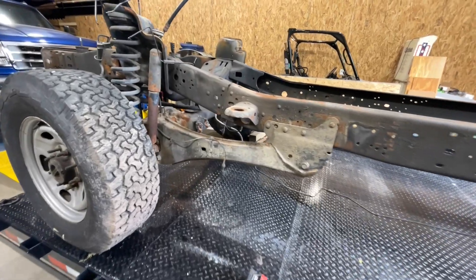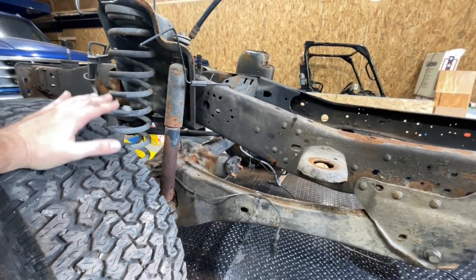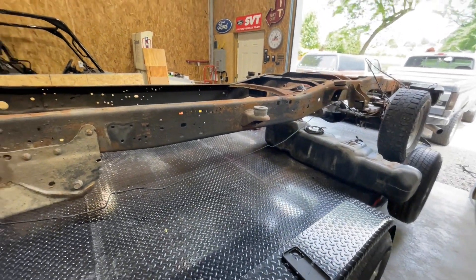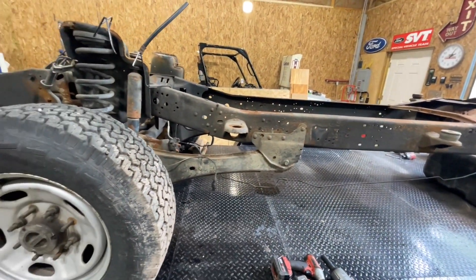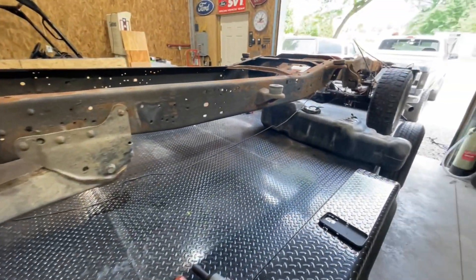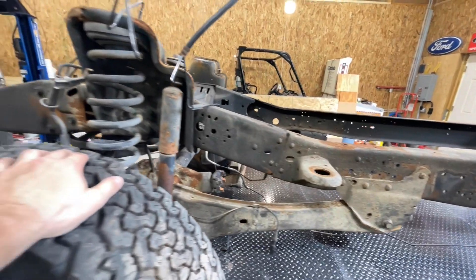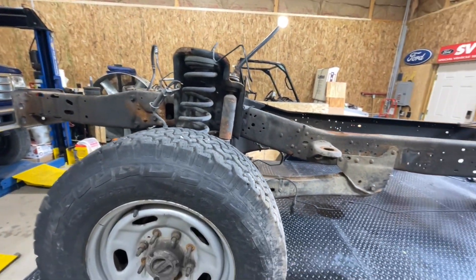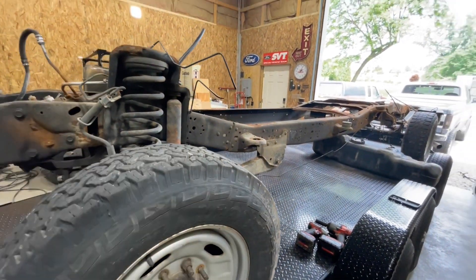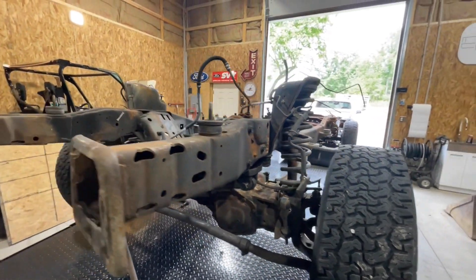This is our go-to year range for axle swaps because you can use a lot more parts and they're a lot easier to use. As you can see, I've torn pretty much everything out of this frame already — the fuel tank's sitting here, the brake line is hanging there, all the fuel lines are out. We're getting ready to take this back outside and remove the axles completely and get rid of this frame because it's bent in the front from an accident, so it's got to go.